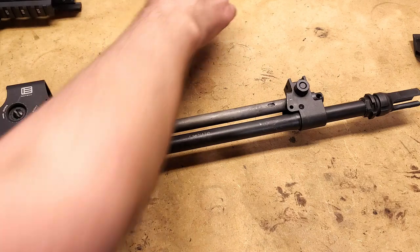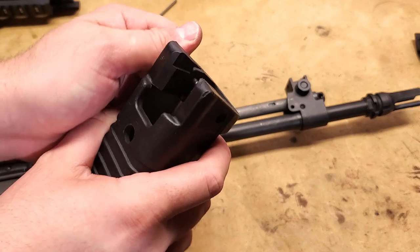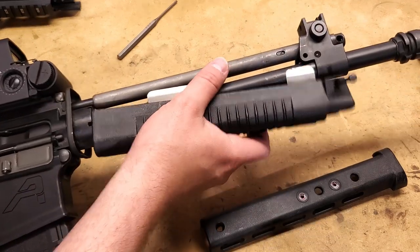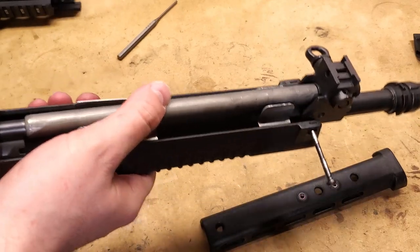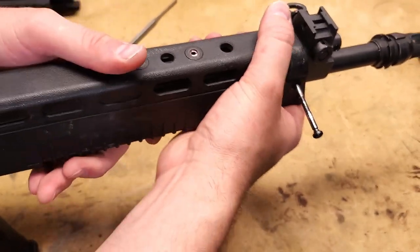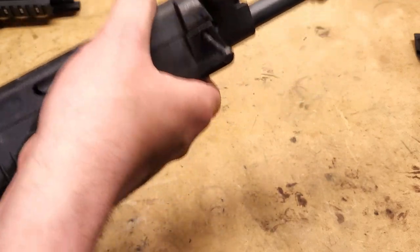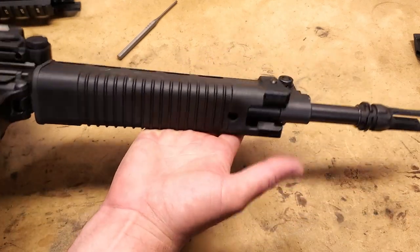So I'm going to pop the pin through. See the pin comes through — it's retained. Bottom handguard slides on like that. You can see heat shield wraps around. Upper handguard slides on like that. This takes a little bit of fiddling to get the hole to line up, so I'll just do it. There we have it — just tap that pin right in. And that's our factory handguard.